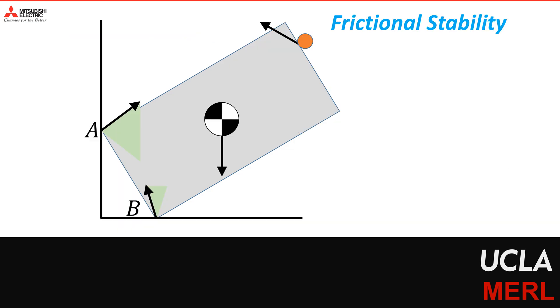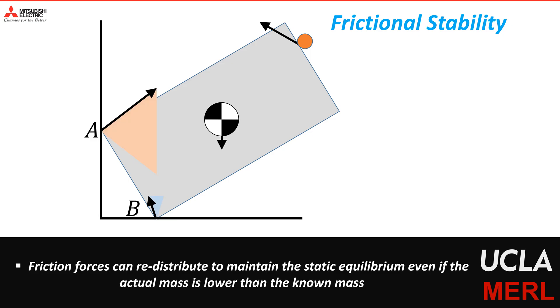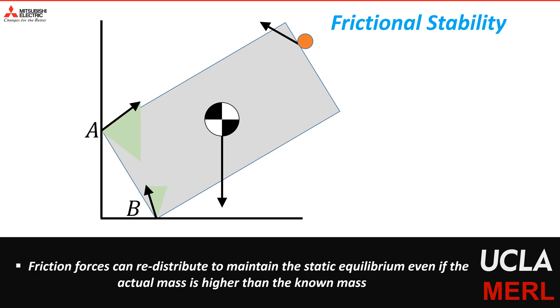To understand this more clearly, let's consider the case when the mass estimate of the object is uncertain. If the actual mass of the object is less than the known mass, the friction forces can adjust from the nominal to maintain static equilibrium as well as the two external contacts with the extrinsic environment. Similarly, if the actual mass is more than the known mass, the friction forces can redistribute to maintain static equilibrium while maintaining contacts with the two external points. Thus friction can compensate for uncertainty to some degree, and we call this the frictional stability margin.